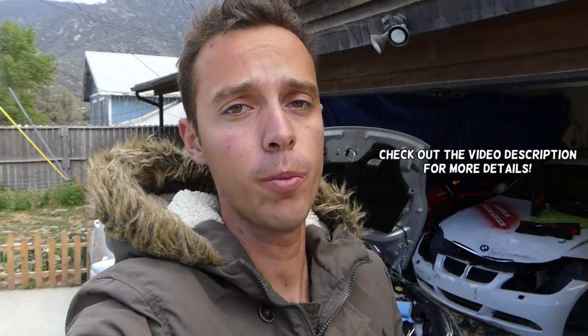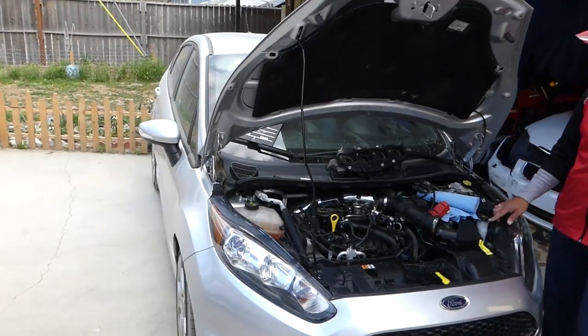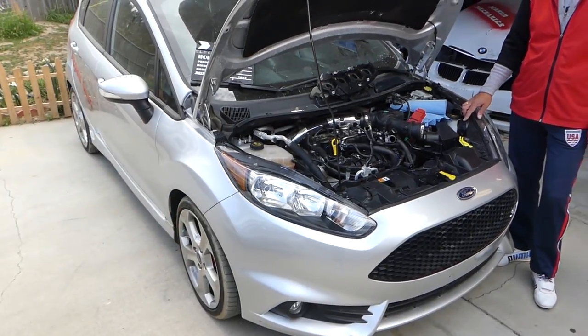Hey guys, welcome back to Repair Guys. In today's video, we'll show you how to remove and replace camshaft position sensors on a Ford Fiesta. We have two of them — one on the intake and one on the exhaust camshaft. We're working here on a Ford Fiesta ST.